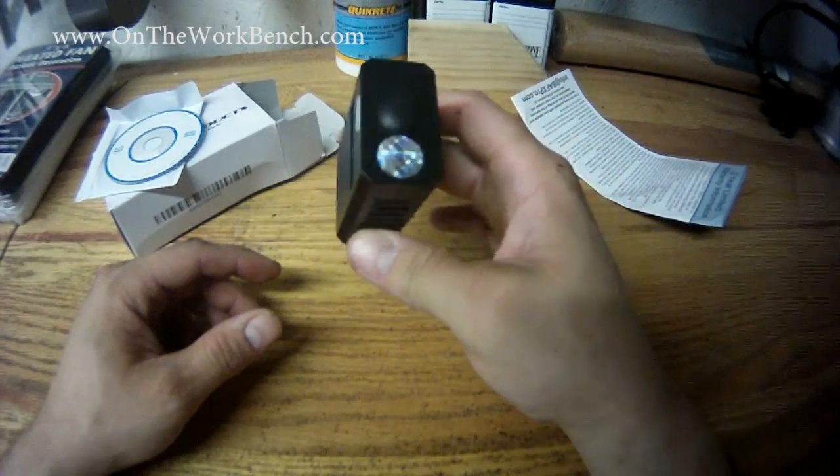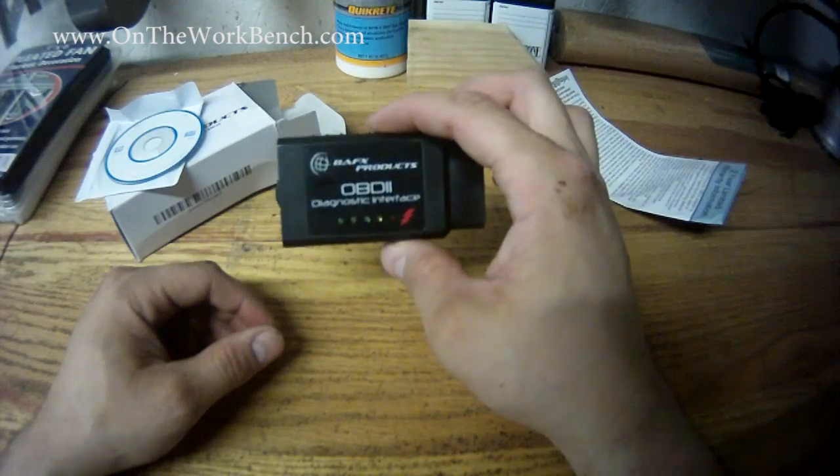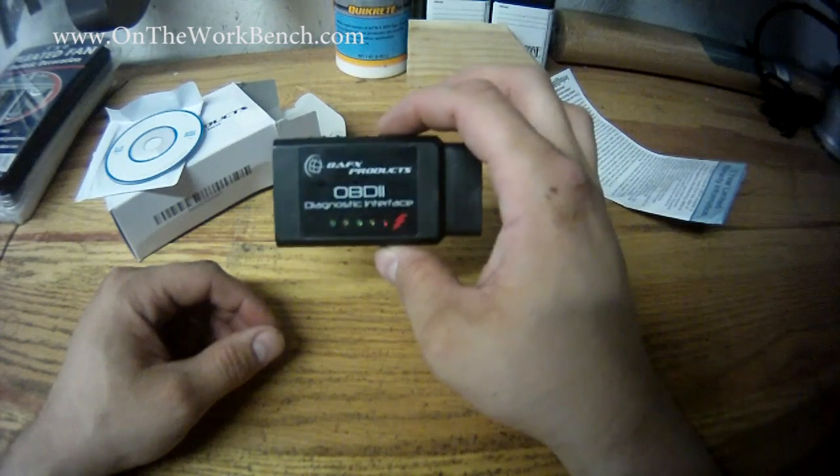This little plug has no screen on it and provides live data via either Bluetooth or a Wi-Fi network that it creates.